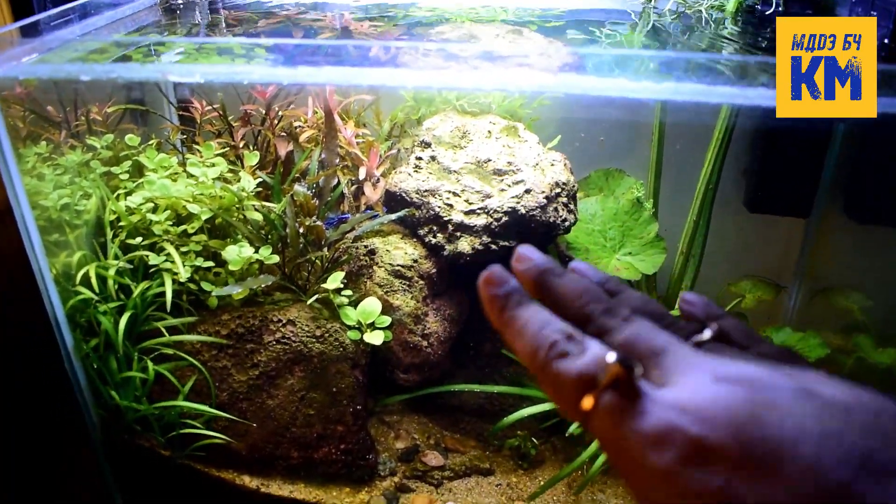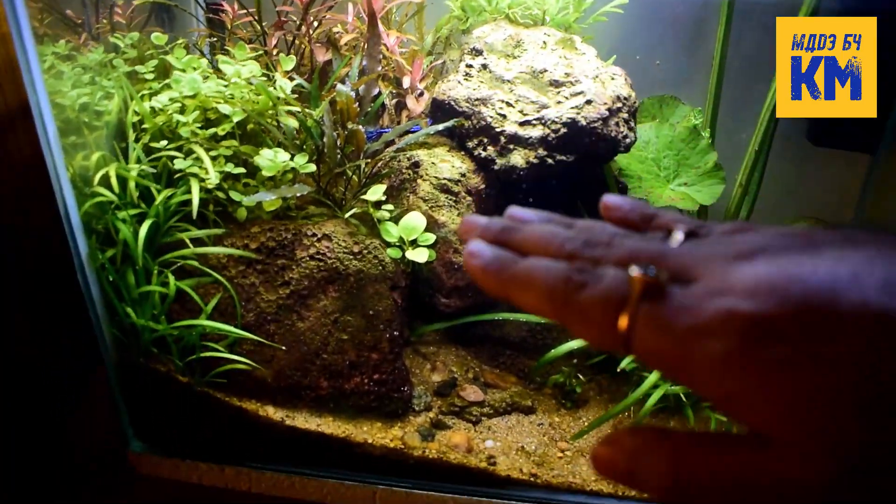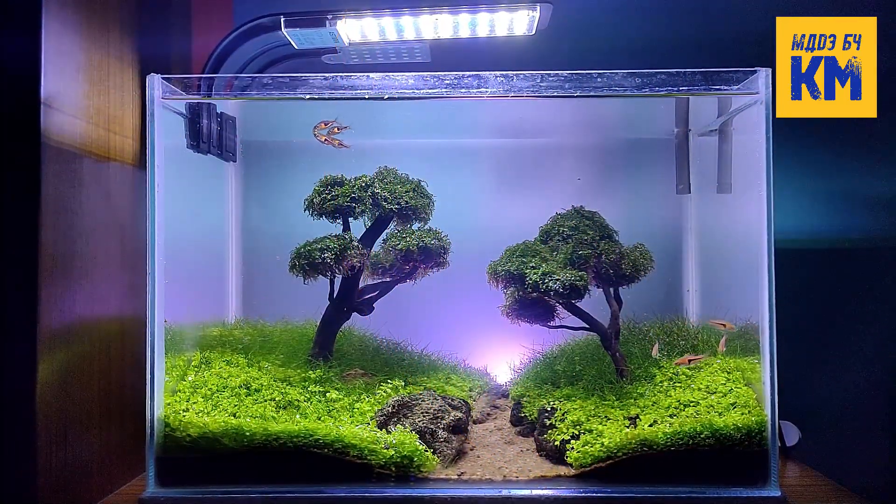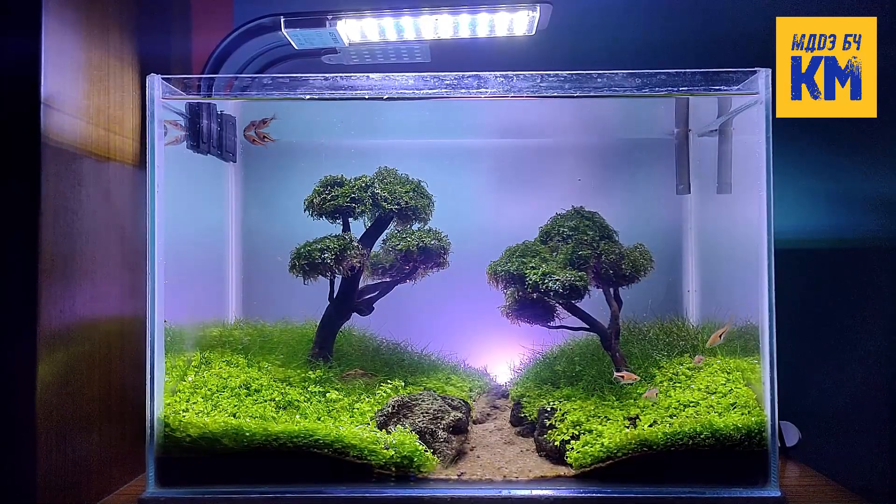Avoid dosing on Sundays and change the aquarium water to 50% to eliminate excess nutrients. If you use this DIY fertilizer in this way, you will definitely get very good results.